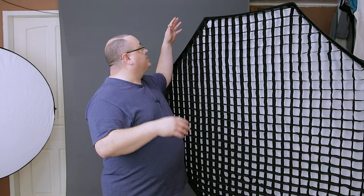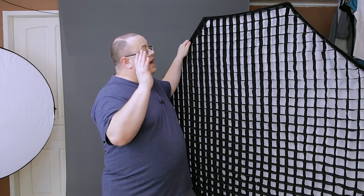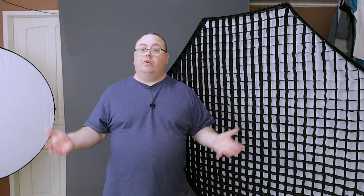Despite all that, it's really not that heavy — it weighs about five pounds. I have mine mounted to a Bowens S-type bracket so I can put speedlights in the softbox and use them. So if you only have speedlights and no professional studio strobes, you can still use this. Anyway, let me just show you some photos so you can get a better idea if this softbox is right for you.